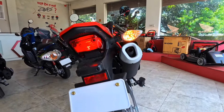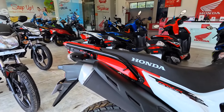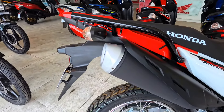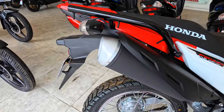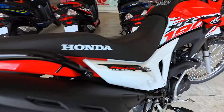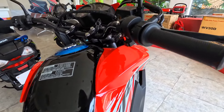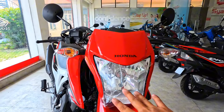The engine sound is good and smooth. The front is not that good but the headlight is good.